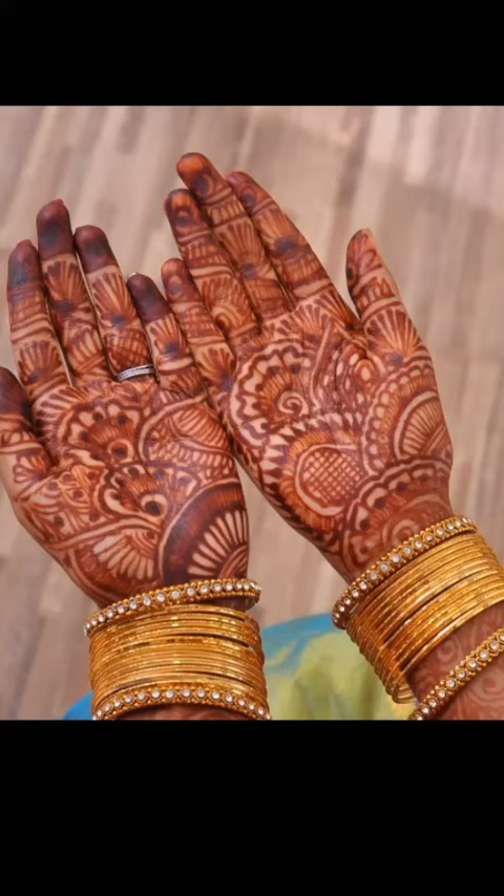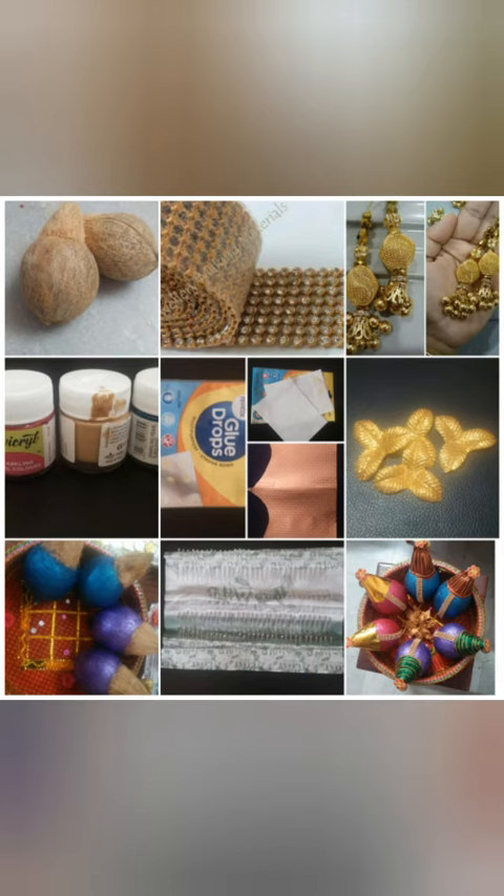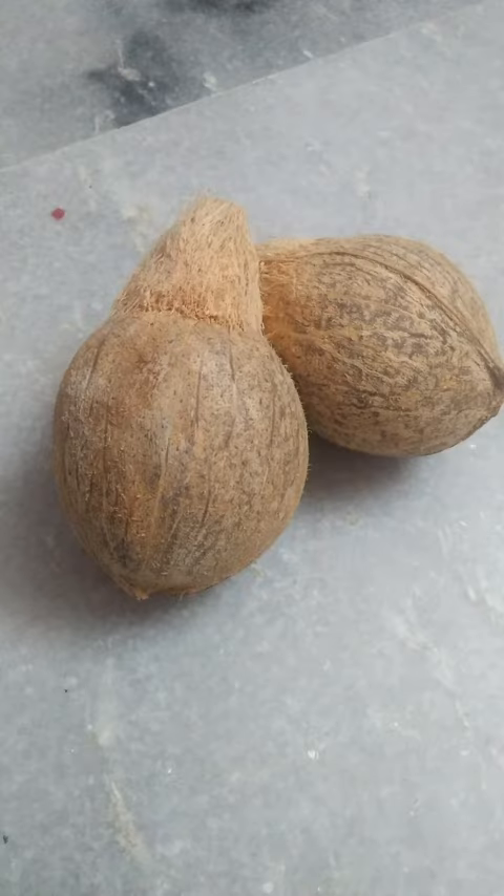Hello viewers, welcome to my channel. We are going to show you how to do the Tenga. I will clean the Tenga — the Tenga is clean.